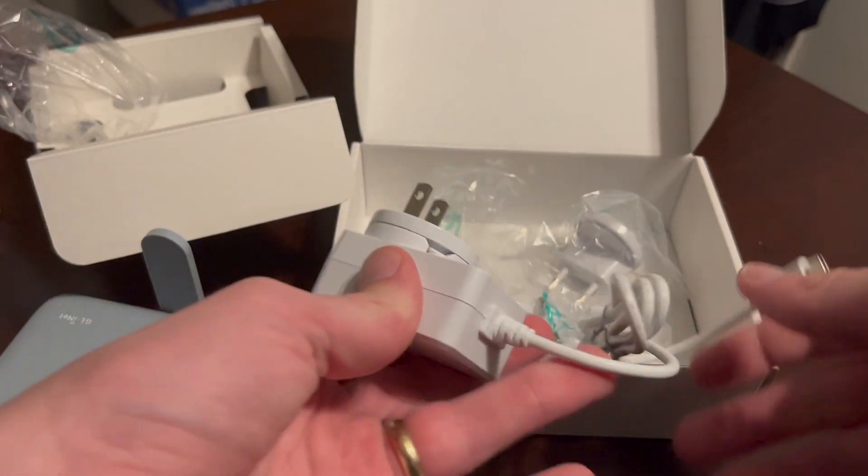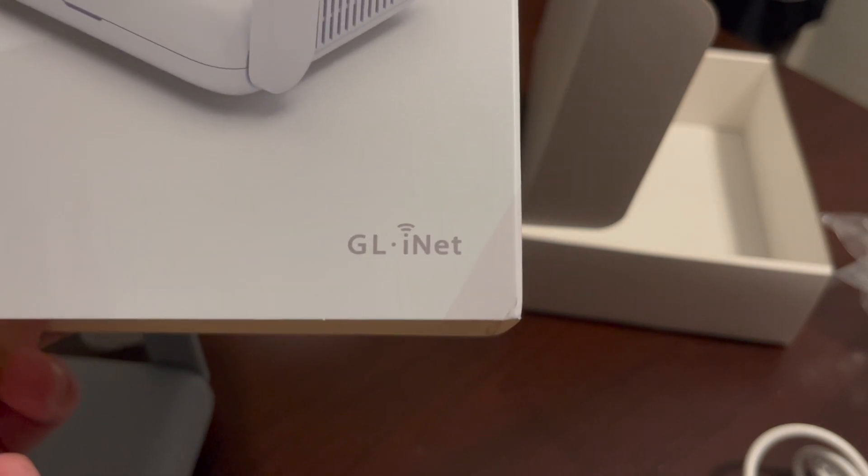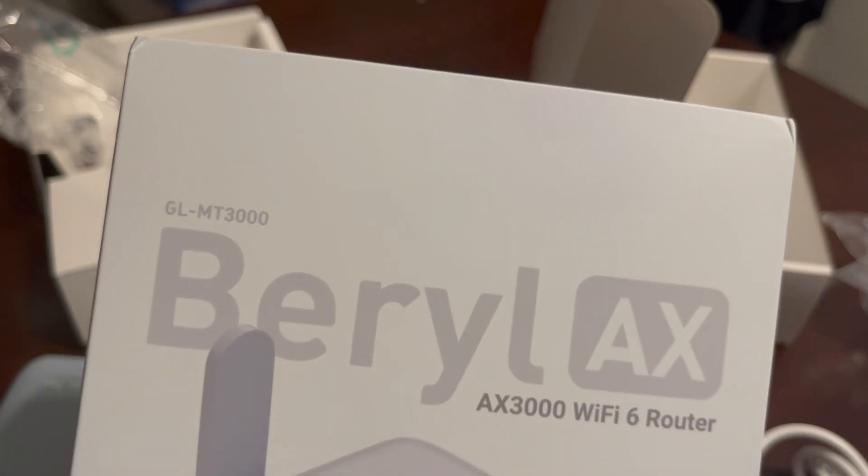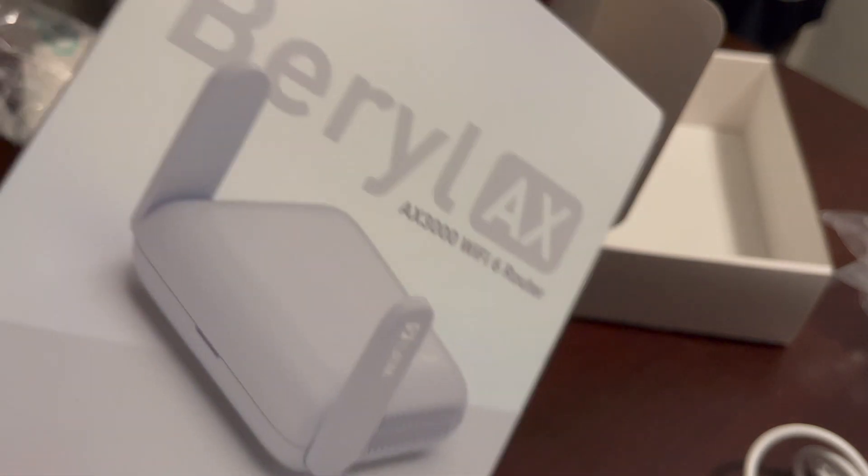The name of the brand is GL.iNet and this model is the GL-MT3000. There are about five or so different routers in their lineup — currently two that are high-end, this one and another that's black in color. This one costs about $100 to $110. They have one for $40, one for around $70 to $75, so generally you'll spend anywhere between $40 and $110.